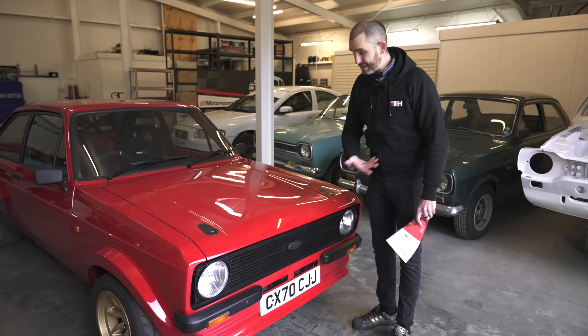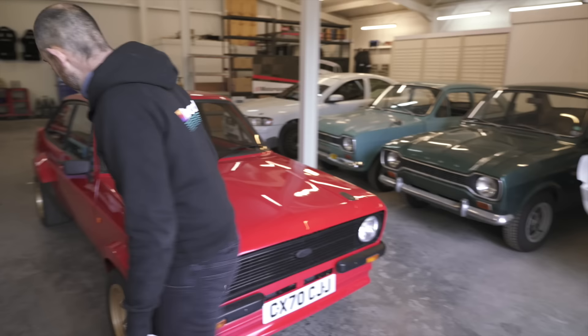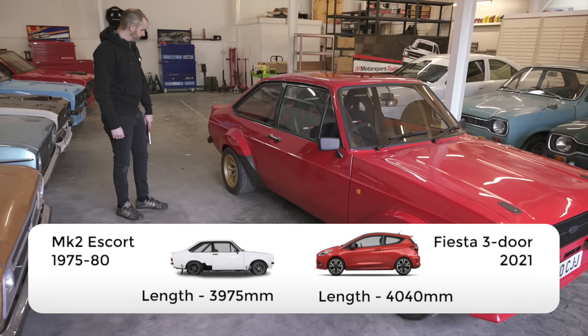The Mark 1 and the Mark 2 Escort were kind of the same mechanically, and that's why Motorsport Tools are just finishing off a brand new shell of a Mark 1. The other thing about Escorts is you realise how small they are compared to modern cars - I bet this is shorter than a modern day Fiesta.